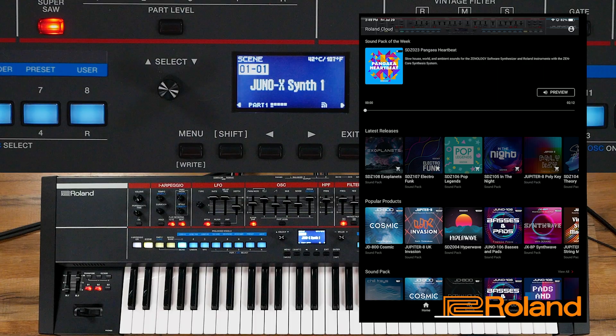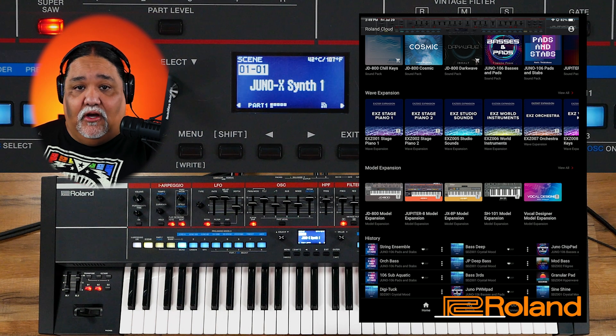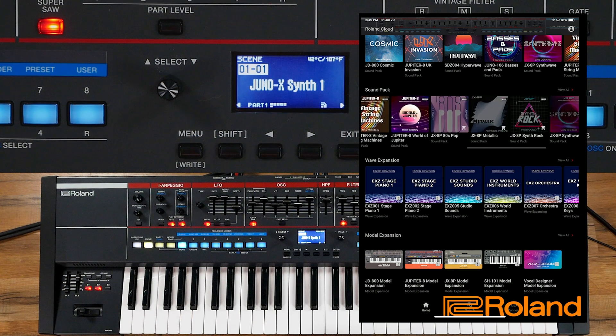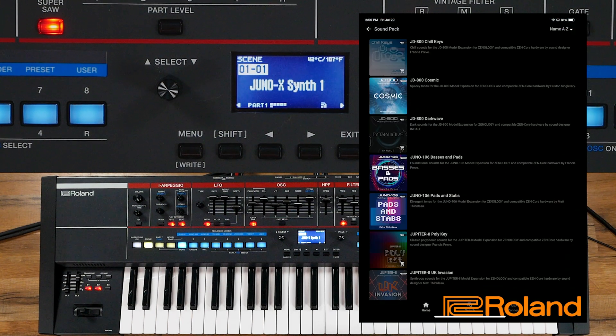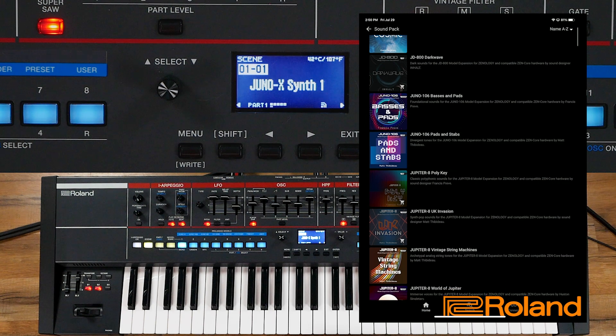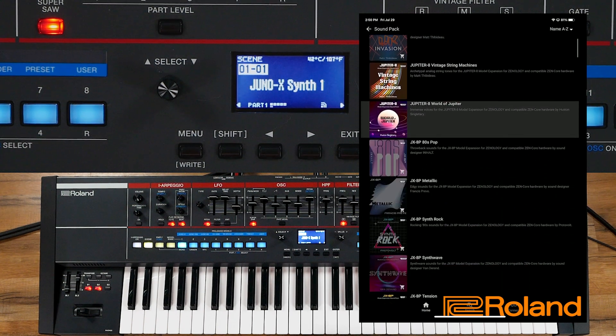I can now go in here and look around at the tones that are available to me on this particular synthesizer. It will take note of what I have installed that is not installed inside the particular synth. We're going to go ahead and take a look at the sound packs that are available — those are available to all of us. I'm going to go to View All and take a look at all the sound packs. You can see the ones I've already purchased, and the ones available to purchase that I haven't yet.